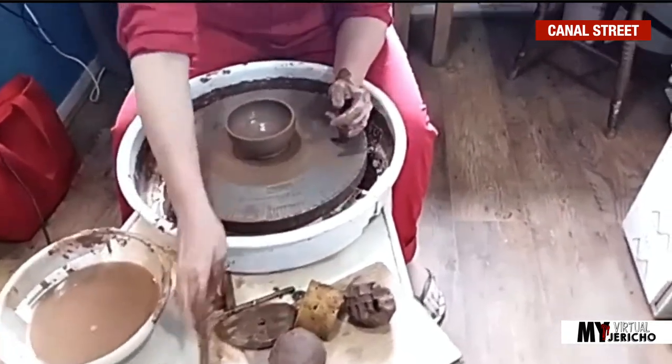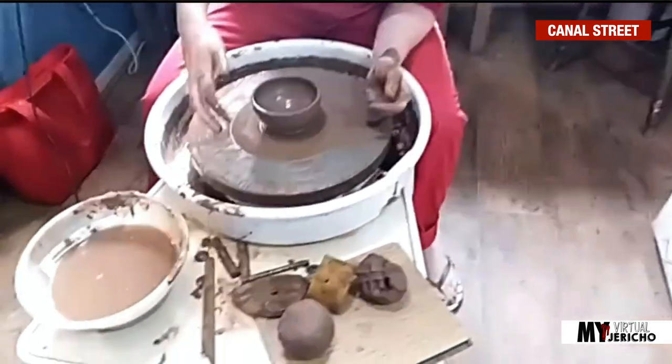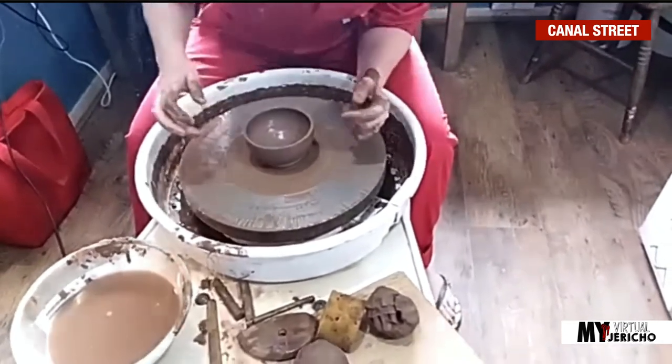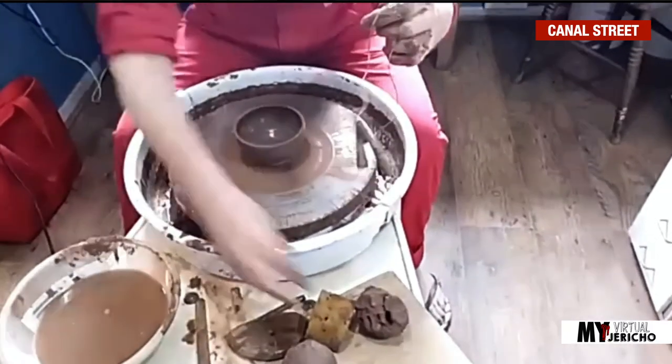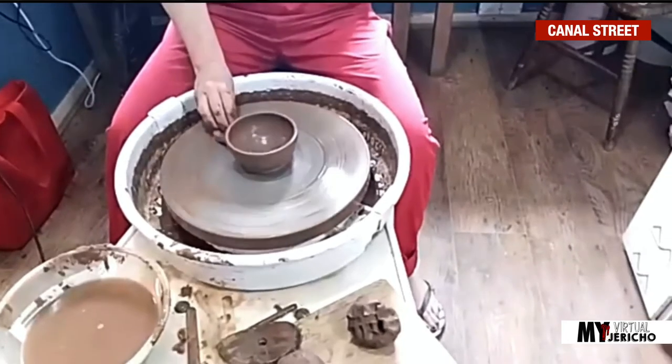How do you know when that bowl is finished? Well, for me, it's when the shape is how I want it. I'm quite satisfied with that. So your eyes tell you it's finished? Yes. I'll just clean the wheel and put a bit of water on the back.